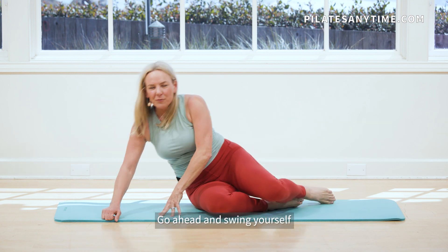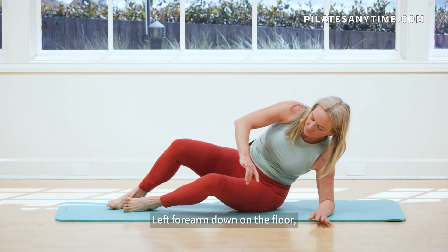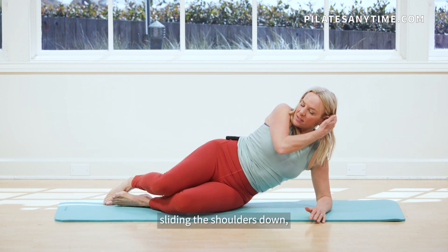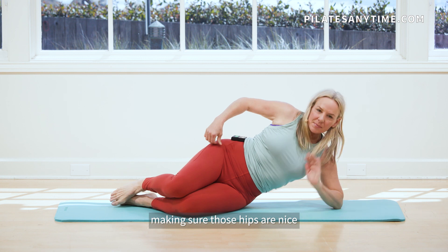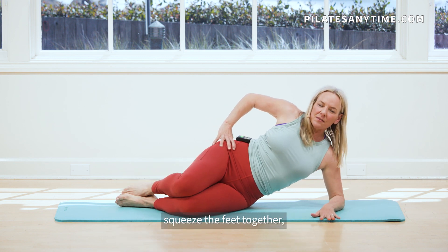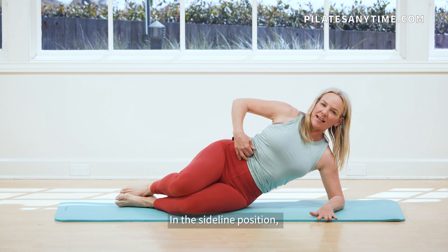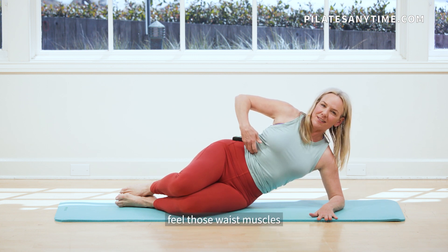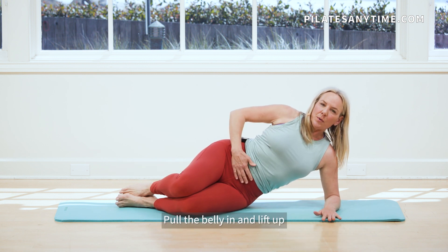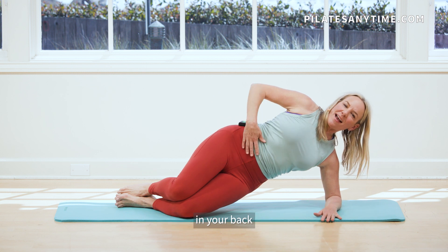Go ahead and swing yourself over to the other side. Left forearm down on the floor. Sliding the shoulders down. Making sure those hips are nice and stacked. Lengthen that hip away. Squeeze the feet together. See if you can exhale, draw that belly in in the sideline position. Feel those waist muscles. And then see if you can exhale, pull the belly in and lift up without any bulging or tension in your back.